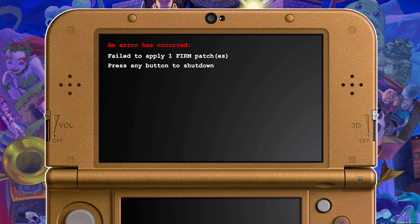Upon reboot, my SD card slot was working, but I got this error message: failed to apply one firm patches. My heart started beating pretty fast, and I thought I bricked my only 3DS to make videos with. With my return to YouTube happening right now, I was honestly pretty sad. But it turns out it's a super easy fix — I should have known that my Luma just wasn't updated to the latest version.